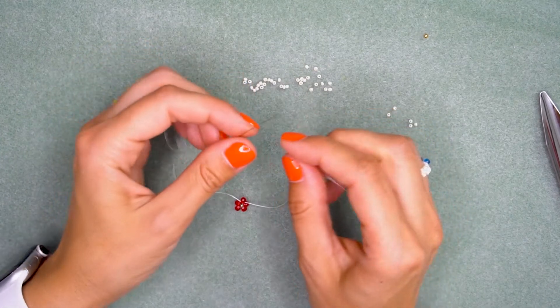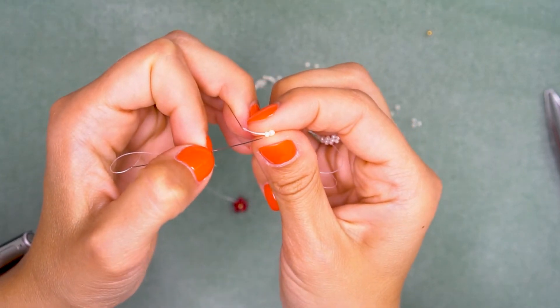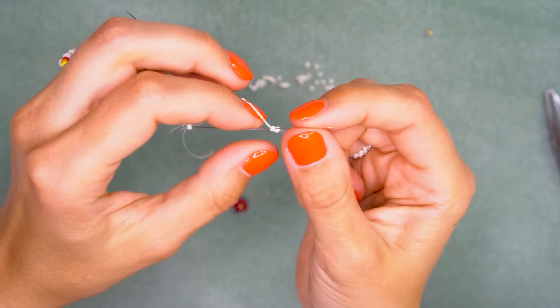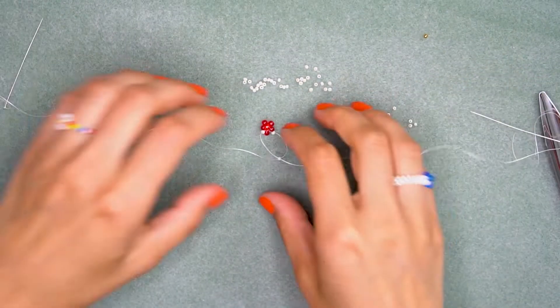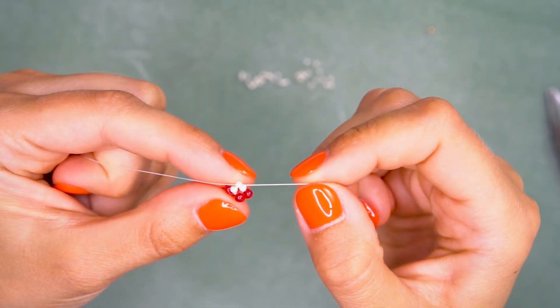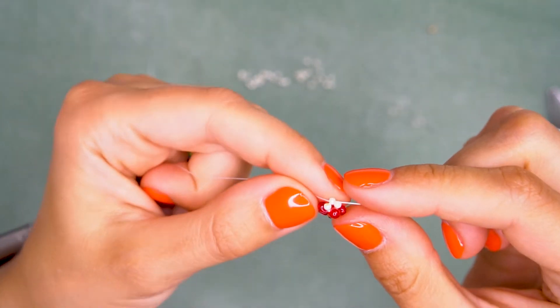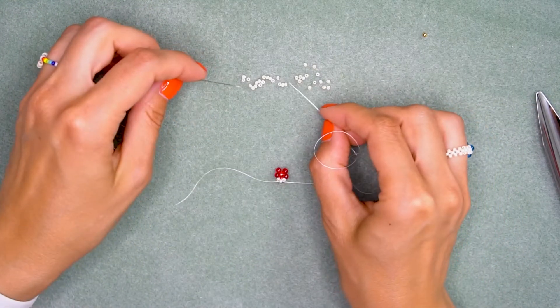Where we have two beads, with the left needle go through the first bead on the right, making your needles cross — just like this. Pull both threads, and now bring all three seed beads under the petal drop bead, just like this.